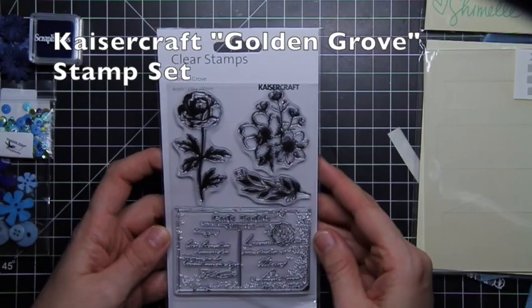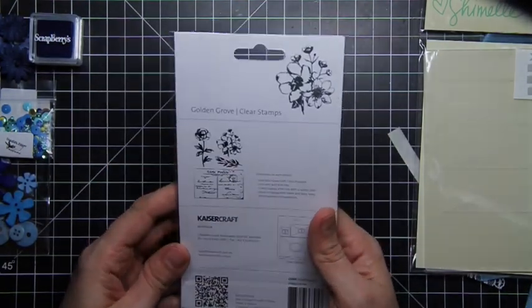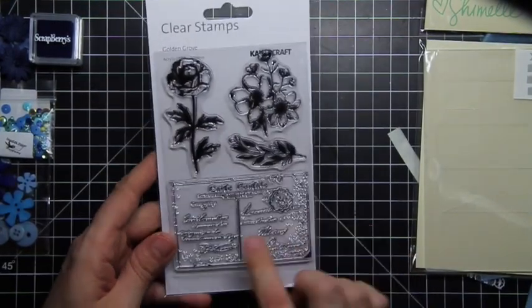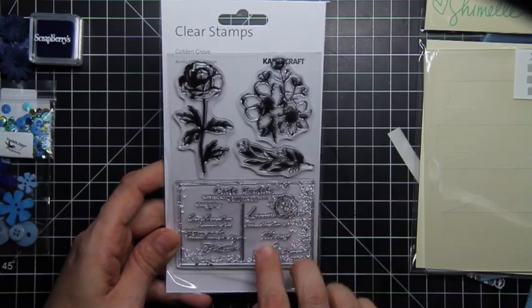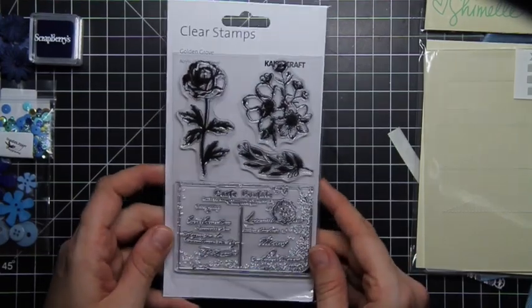Next is our stamp set. This is from Kaiser Craft and it is the Golden Grove stamp set. I love it because it's this distressed vintage postmark looking thing and it's got some florals — so a little bit for everybody.